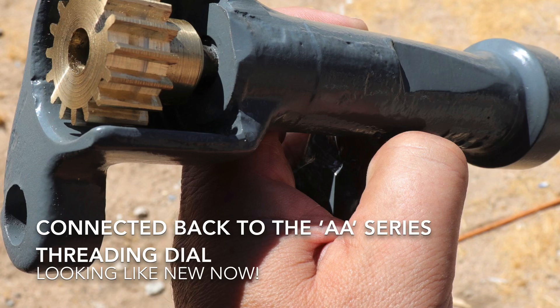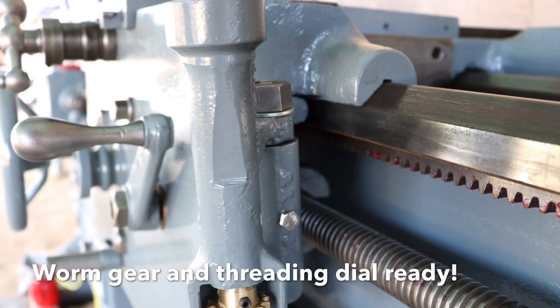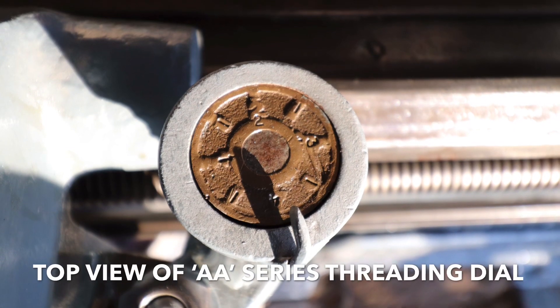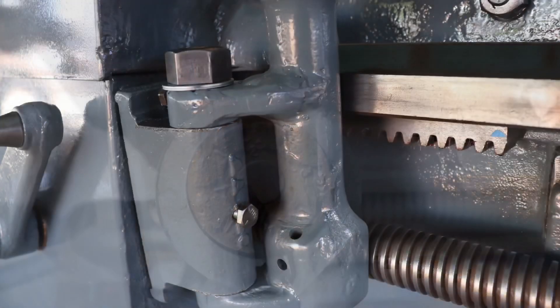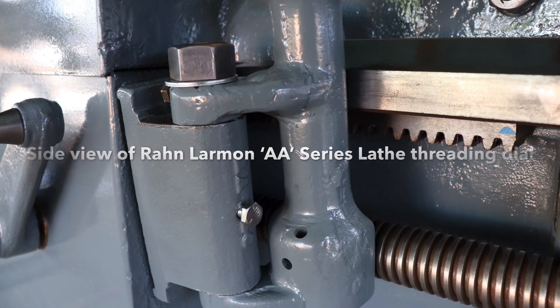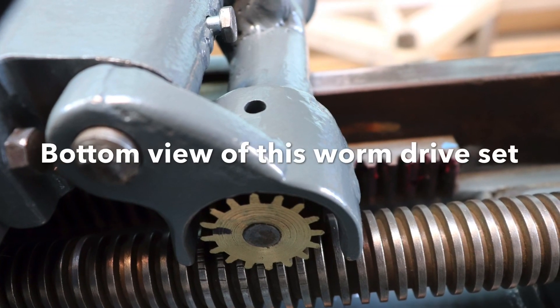There's the gear connected to the threading dial. There's the gear back on the threading dial and on the AA Ron Larmon lathe. There's the top view of the dial, and the side view, and of course the bottom view.